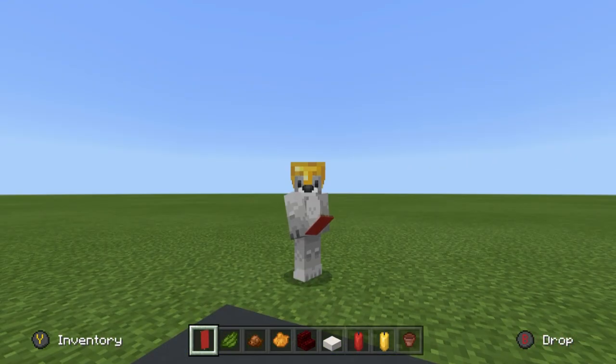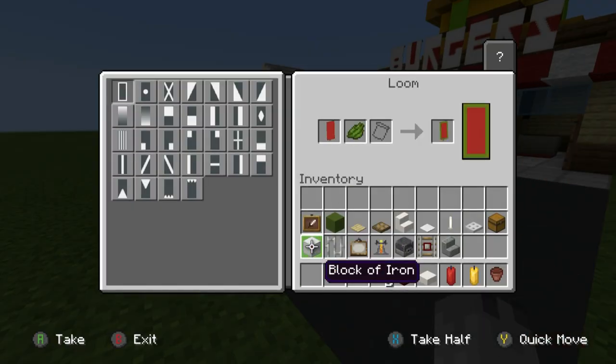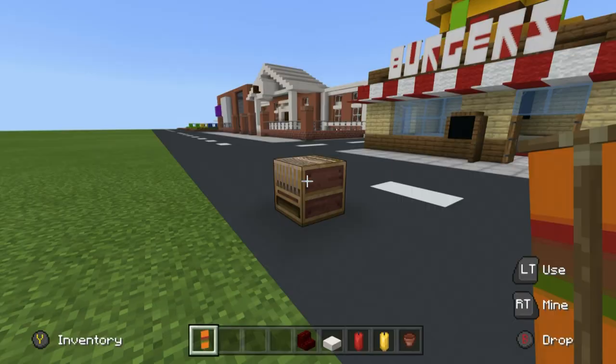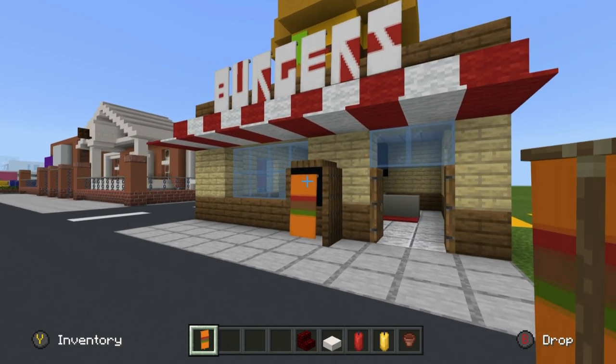We have another banner to make. For the red banner in the loom with green dye, make the lower half of the banner green. Then throw in orange dye and make the upper half orange — but actually the top third and lower third orange, not the full half. Then grab brown dye and place a row of brown straight through the middle.